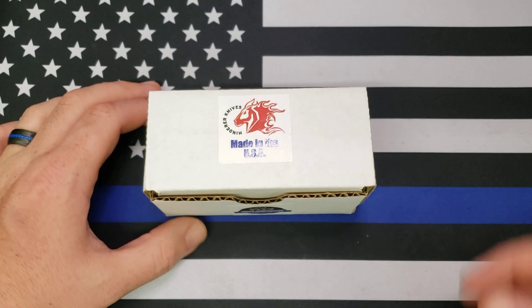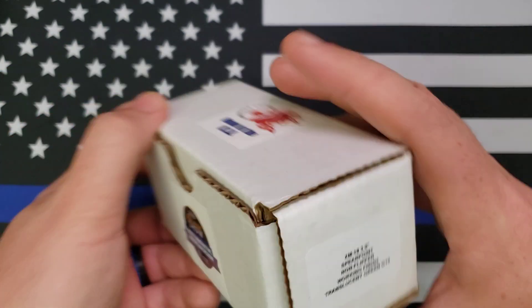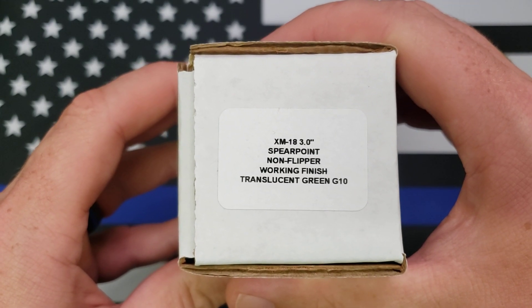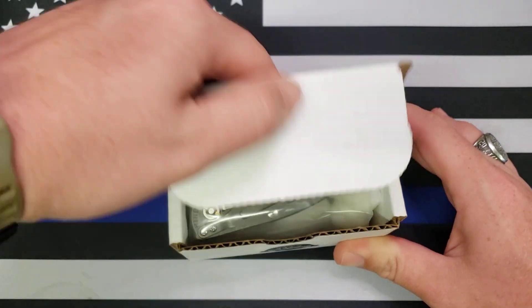Hey y'all, this is Sergeant Dan with Palmetto Edge and I've got another unboxing for you. As you can see, it is a Hinderer — it is one of the new XM-18 3-inch non-flippers. This one's spear point, working finish, and translucent green G10. So let's get her open and check her out.